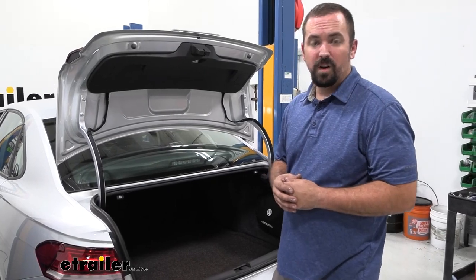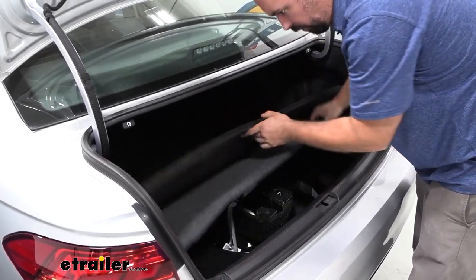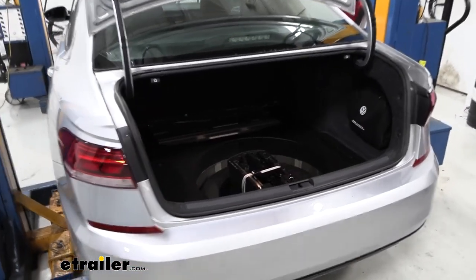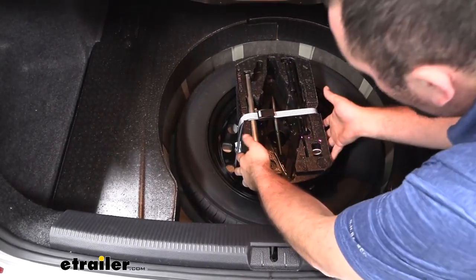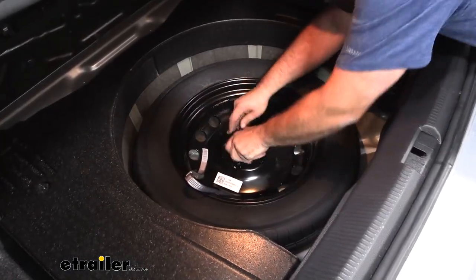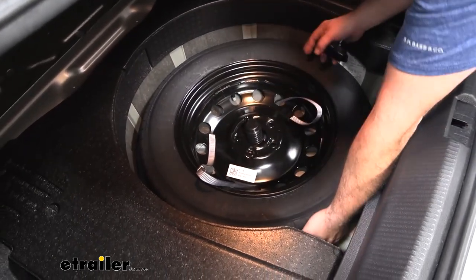Now head into your trunk to remove the spare tire — make sure all your stuff is out first. Pull the liner up and take it out to make installation a bit easier. Remove the jack by unclipping it, then unscrew the knob and pull the spare tire out.